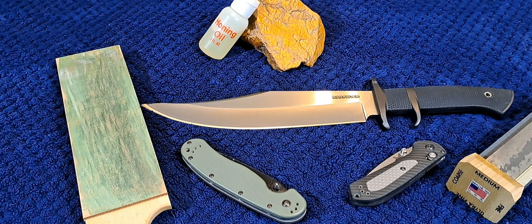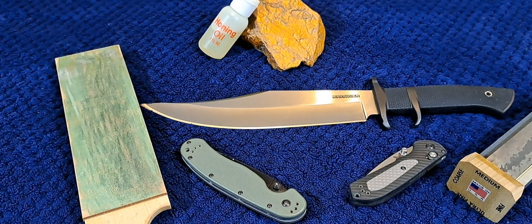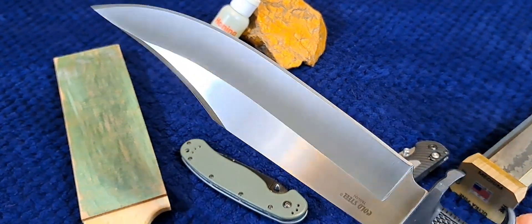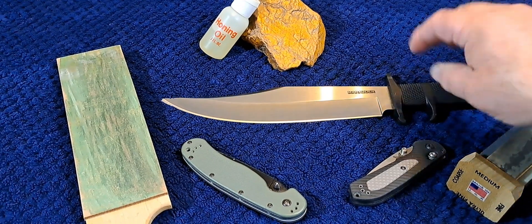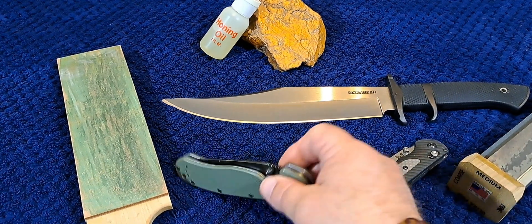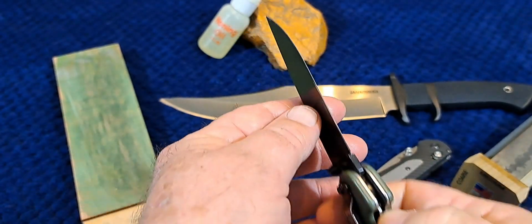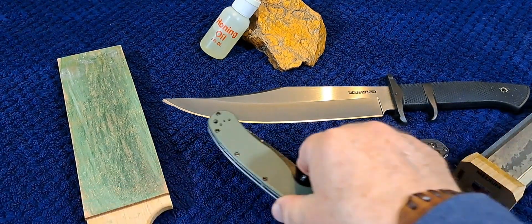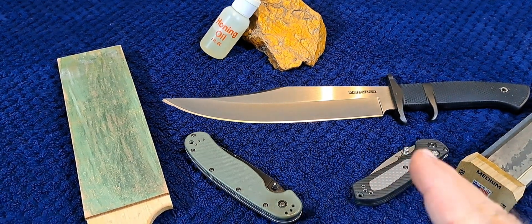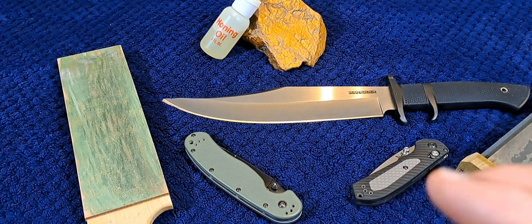Hey, welcome back to the channel. This is another in a series of videos on knife steel. Today we're going to be talking about AUS-8 steel — that's what's in this knife right here and a couple of the knives you see down here. We pick up these knives, they've got all these letters on them, and we wonder: what does it mean, and is that a good steel for me? That's what this video is about.